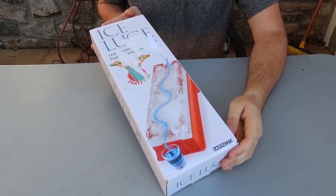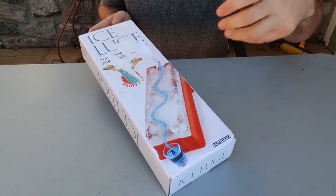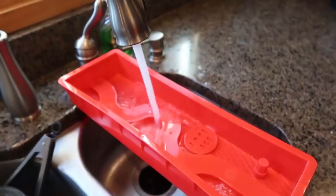I got here a very unique ice tray that cools off your drink instantly. It doesn't have to be a small drink — it could be a big drink as well. So let's put it to the test.